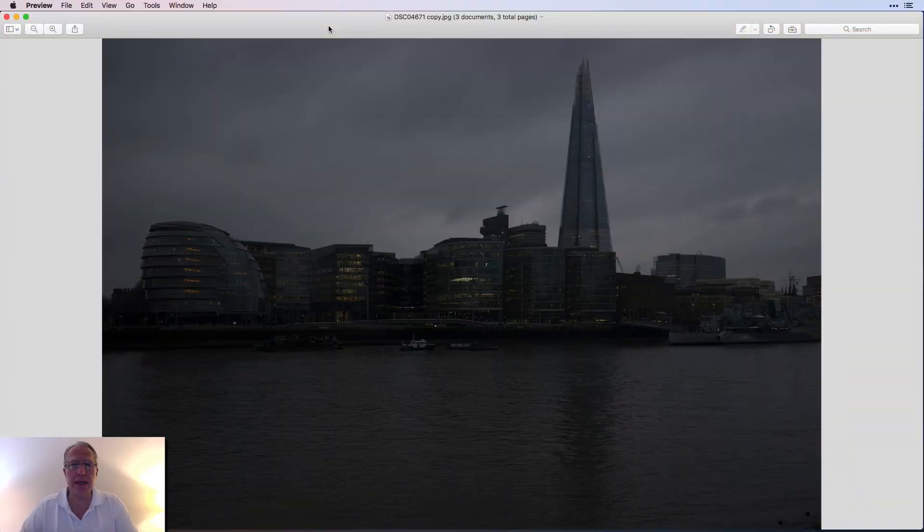Let me show you what I'm talking about. Here's my base photo. This was shot in London a couple of years ago. I took a couple of exposures here. This was a quick snap — kind of dark, looking across the River Thames at blue hour-ish. There's the Shard and so on. I like the idea of the photo, but it's kind of boring.